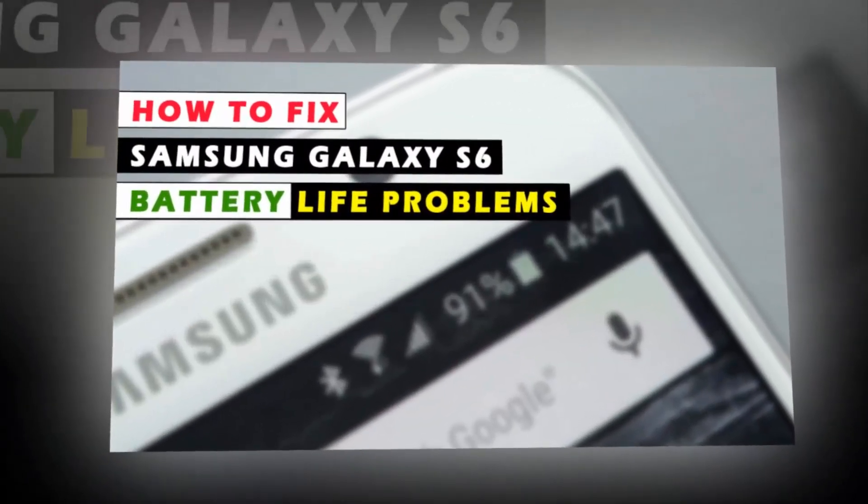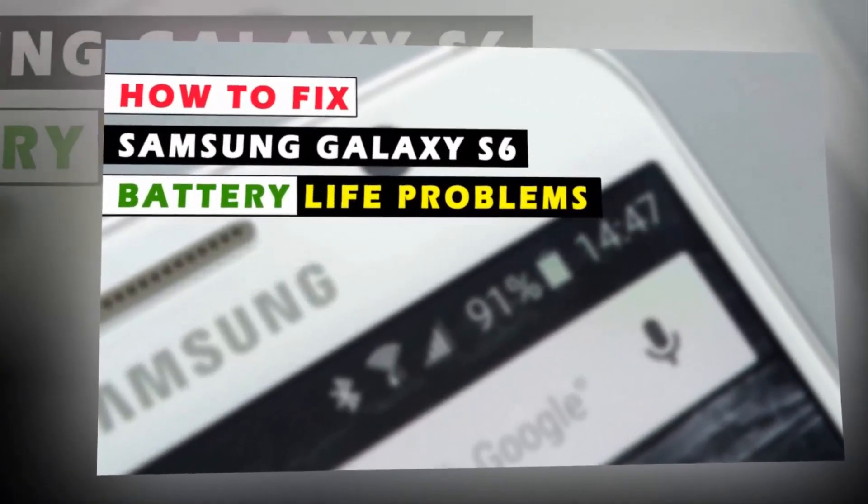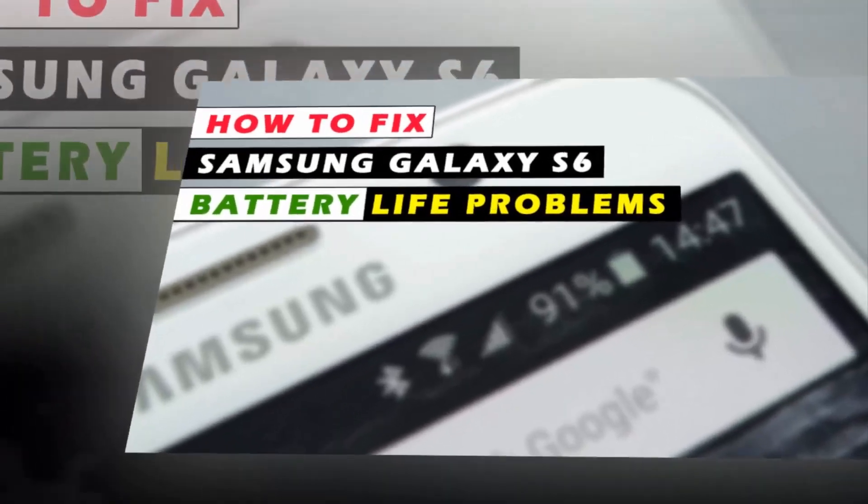How to fix Samsung Galaxy X6 battery life problems.